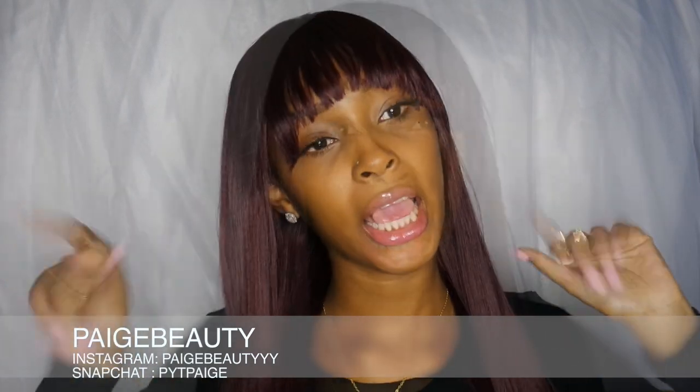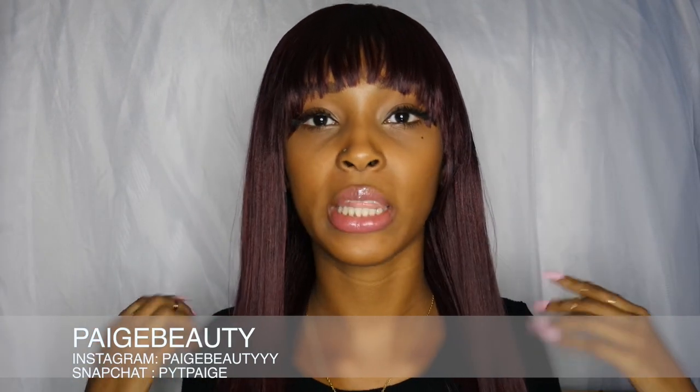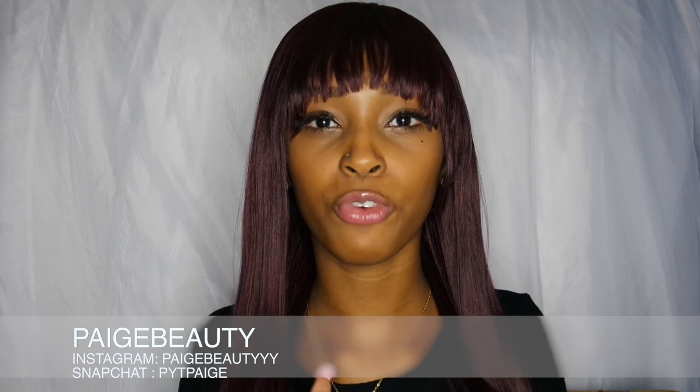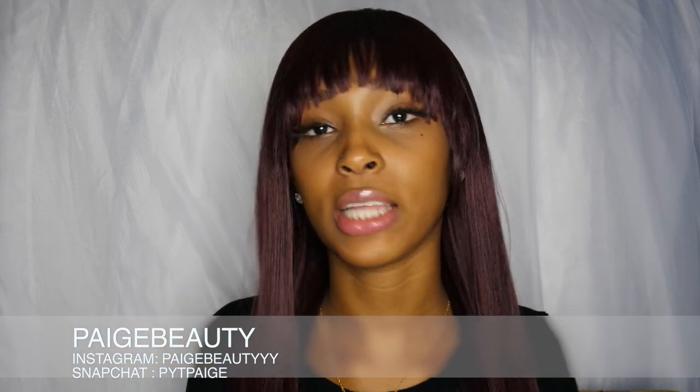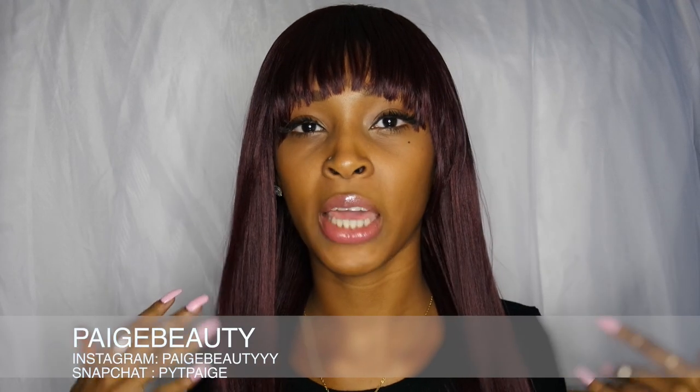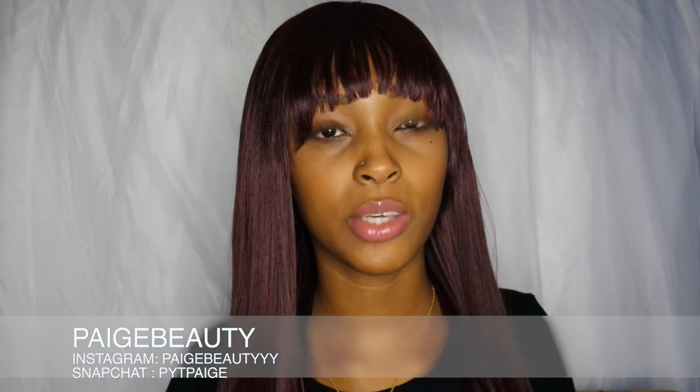I'll leave my Instagram either on the screen or down below like I always do. I hope you guys enjoyed this video — don't forget to thumbs up if you enjoyed, comment down below, and subscribe so you can stay updated for all my new videos. Thank you so much for watching and I will see you in my next video.